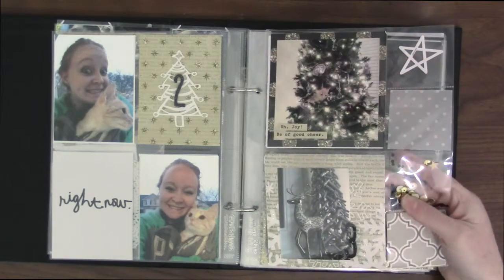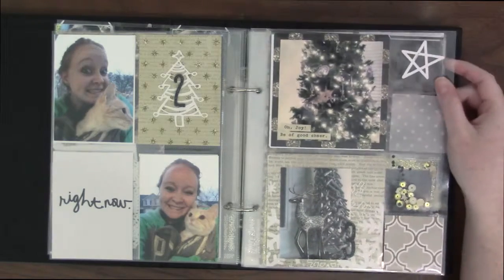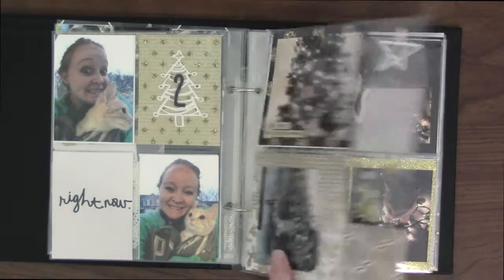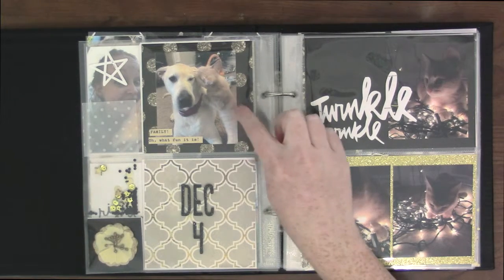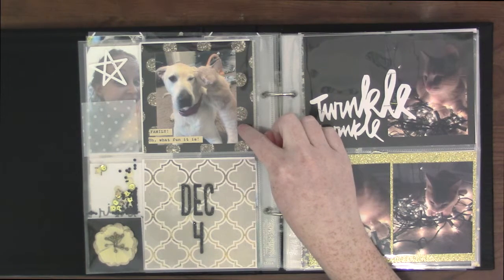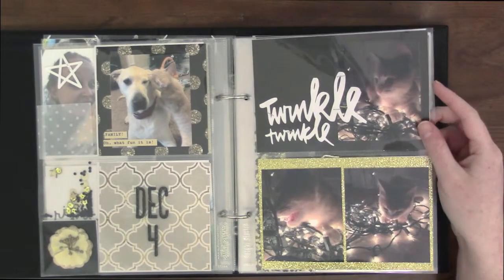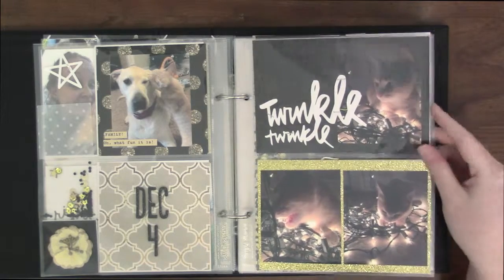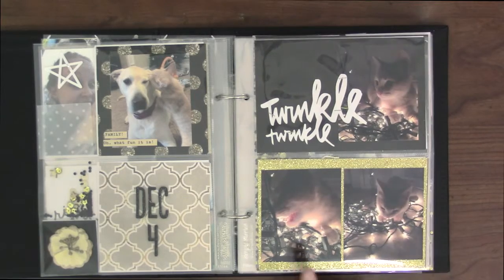I used my fuse tool for some sequins and stuck some vellum and cut out a bunch of stars and stapled them in the pockets. And then this was one of our stocking holders in a tree. That day my little kitten — he was kind of a kitten then — was biting my dog on the face. He's the meanest cat. And then this day he was biting on the lights while I was still working on those trees. I made two of them and they had a lot of lights.